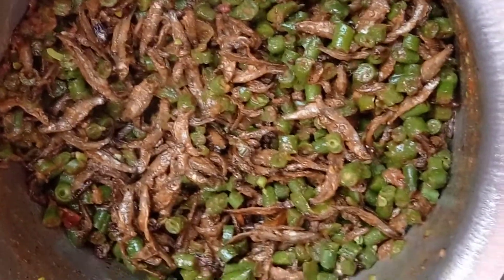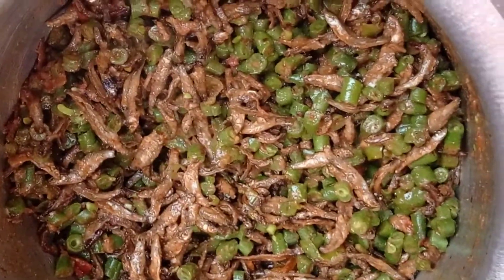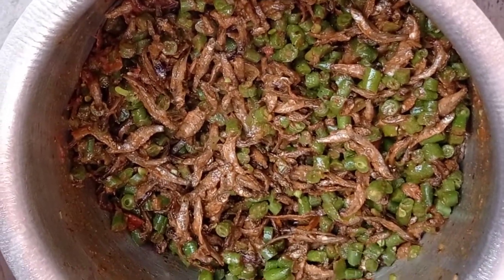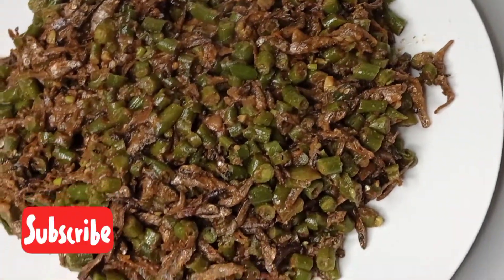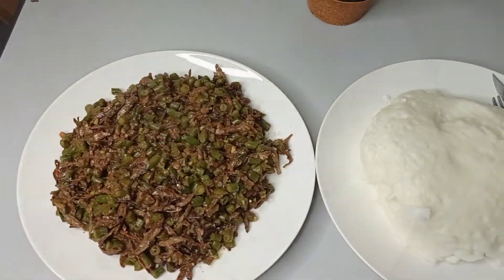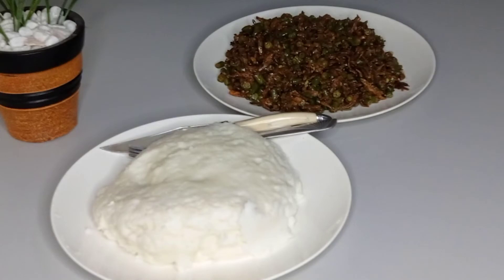Once the peanut is ready, mix everything together, combine and stir. You can add a little bit of water here and there occasionally. And voila — you have your sautéed silverfish ready to go. I had mine with posho and it was delish. Thank you for watching, see you next time!